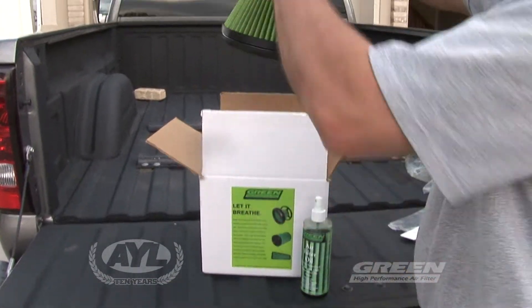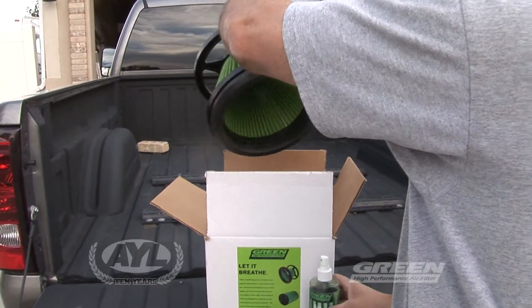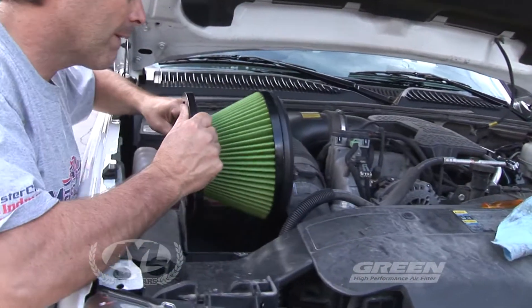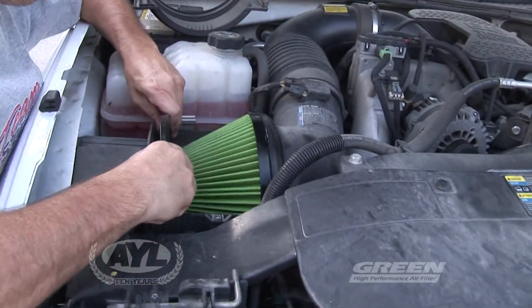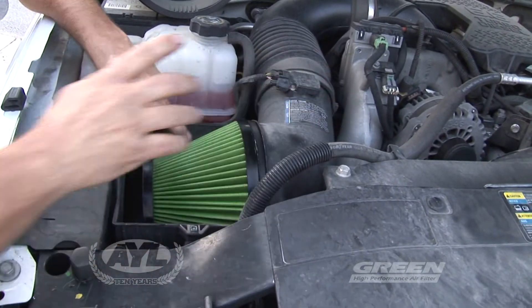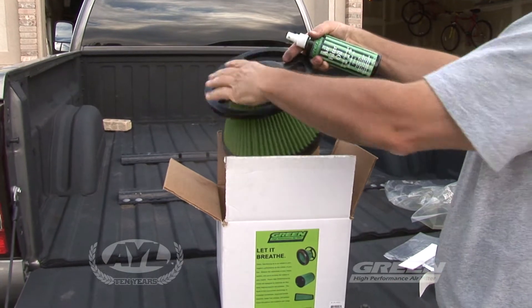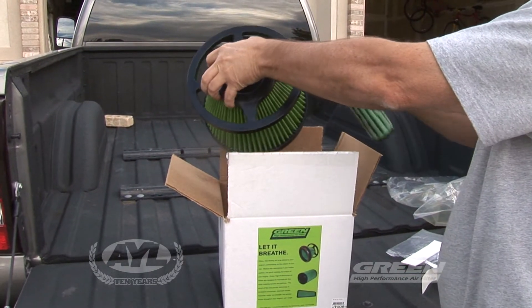The air cleaner, of course, couldn't be any simpler than swapping out your air cleaner. We just pulled out the existing air filter and dropped in a brand new green air filter. It gives much better air performance and also it's cleanable and renewable — take it out, wash it, clean it, put some new oil on it, throw it back in the truck, and it'll last a lifetime.